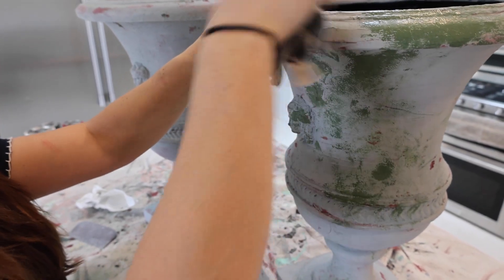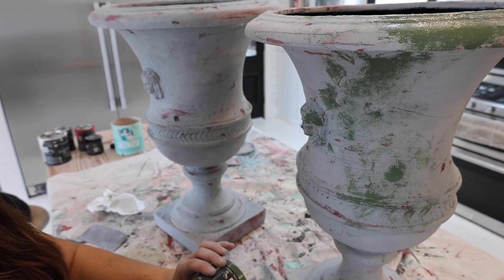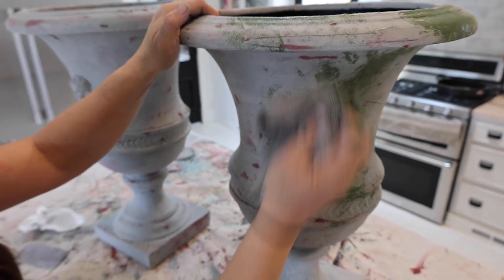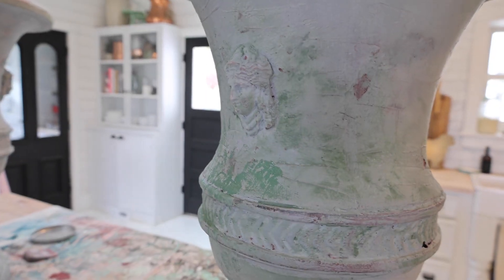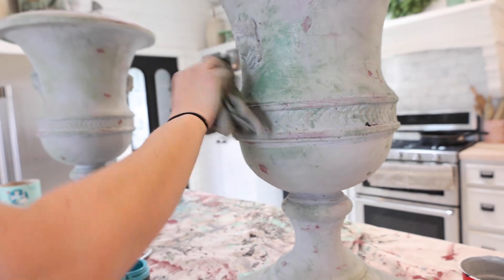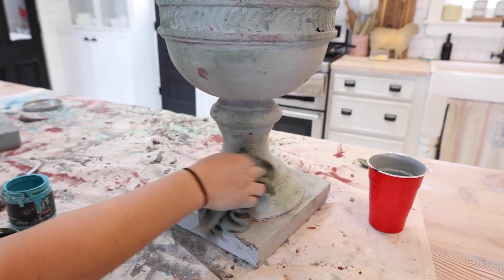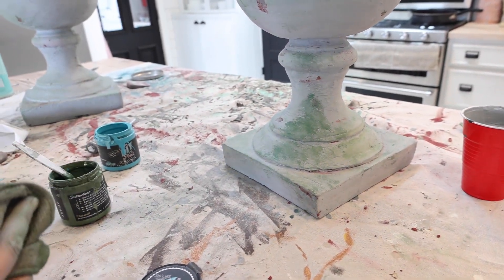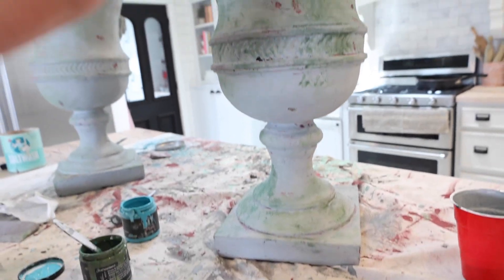Sometimes you have to experiment when you're in the middle of it — if it doesn't turn out how you want, you've got to keep going till you get the look. I couldn't really get the green to come through, so I'm sponging it on with a rag because there's too much red and not enough green. I added a little sea glass to create a brighter, different color of green. We're just building up layers — we saw some old urns online that looked like they'd been painted for a hundred years, and that's what we're going for. It's a great way to use up odds-and-ends paint.